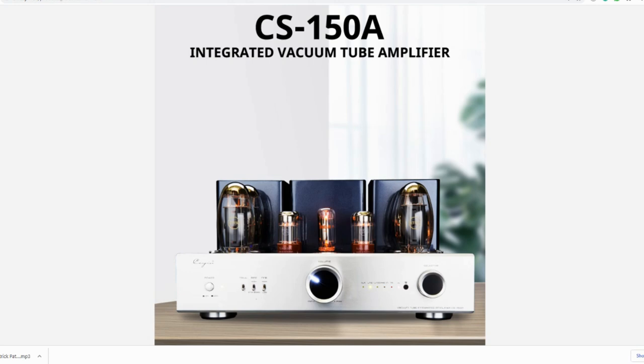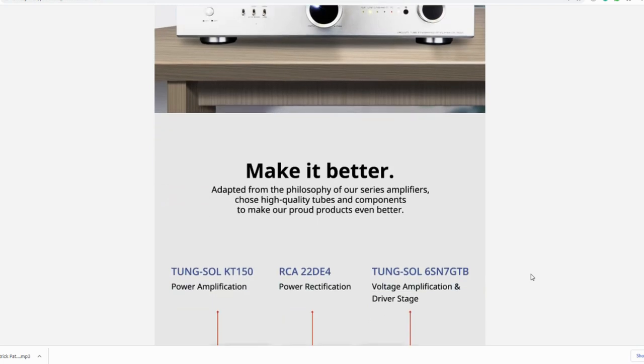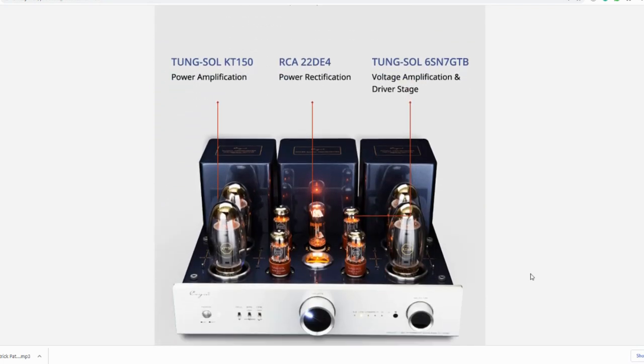The Cayenne CS150 tube integrated amp uses four Tungso 6SN7 tubes, one RCA 22DE4 — seriously, who decided to name a tube 22DE4? Sounds like the cousin of R2-D2. And four KT-150 tubes. It outputs 55W in triode mode and 100W in ultralinear mode.